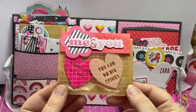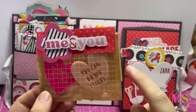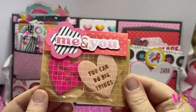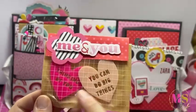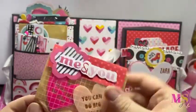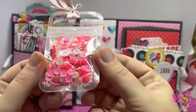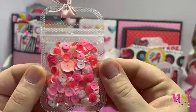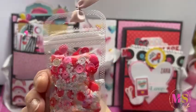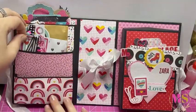Sorry, that was the doorbell going off. We've got this cute 'me and you' here, and then 'thinking of you' and 'you can do big things' - these are acrylic pieces which are so cute, like a blush pink and a hot pink. And then we've got a sequin mix with pretty pinks and little iridescent stars - it is absolutely gorgeous. Then we go to the next pocket.